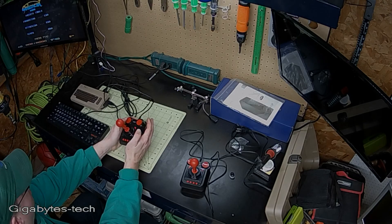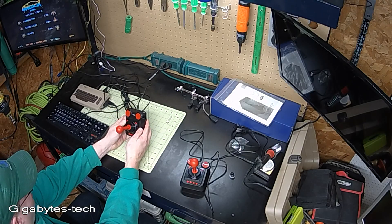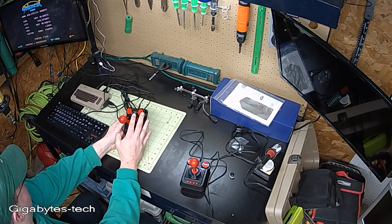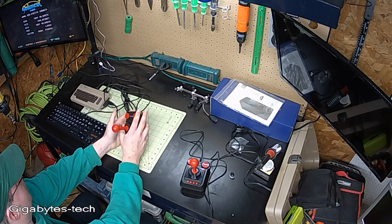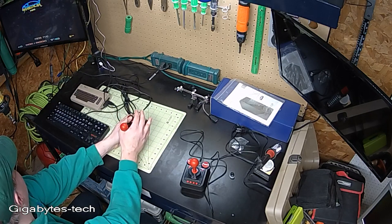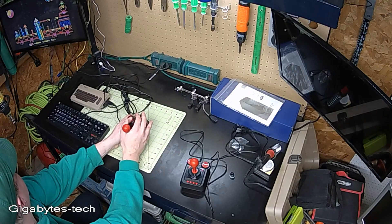There is a little bit of hesitation when I push it to the left. That particular switch might not be making great contact with the board. It still works most of the time. I'm going to give this one more shot — I'll probably edit most of this out.